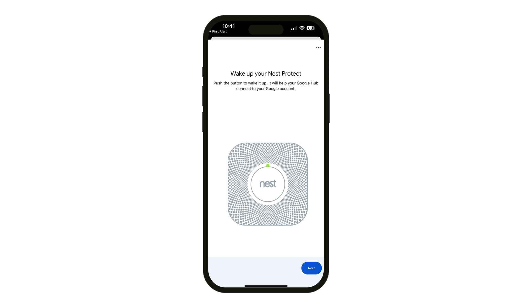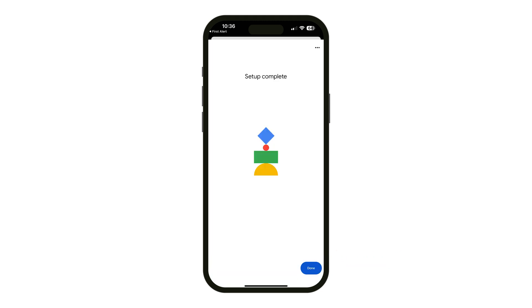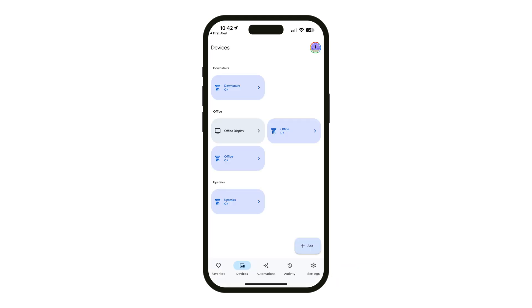If you have a connected Nest Protect, you will be asked to wake the device. Follow the instructions in the app and click Next. Once setup is complete, click Done. The alarms will be visible on the device's screen in the Google Home app.